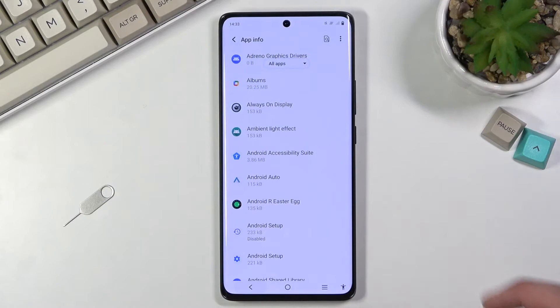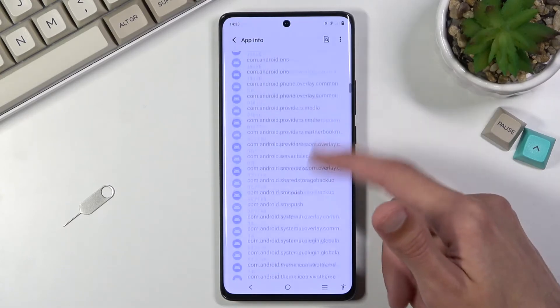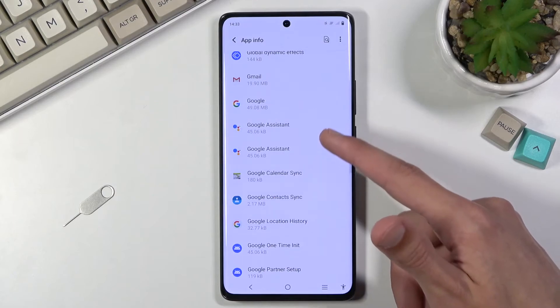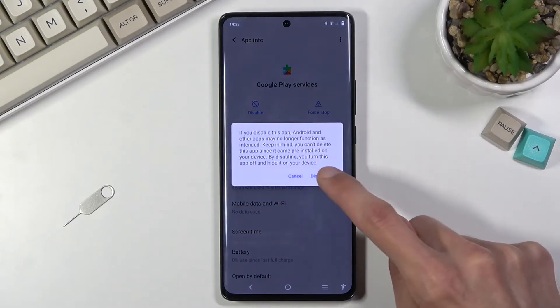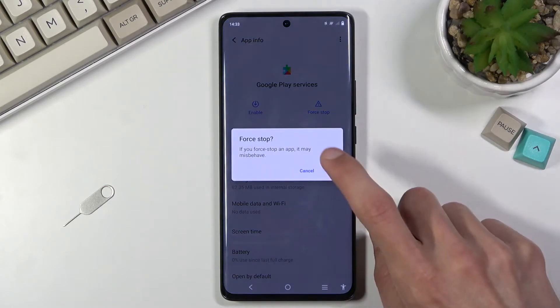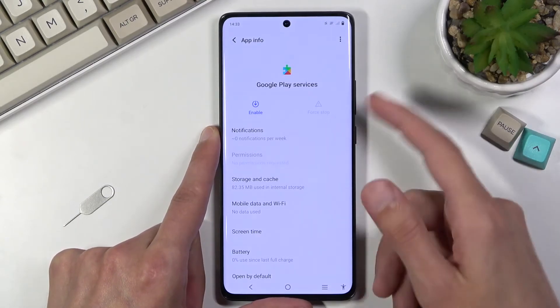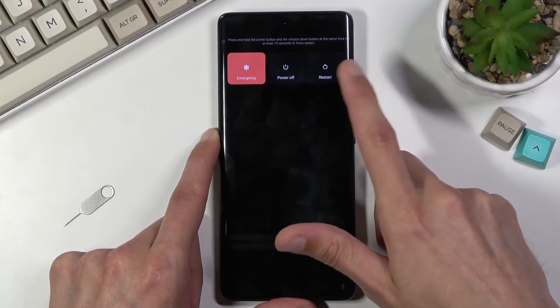As you can see, we've now disabled both Android Setup entries. Now scroll down to 'Google Play Services' — G for Google — find 'Google Play Services', click on it, select 'Disable', confirm 'Disable app', and then select 'Force stop'. That's all we need to disable. Once you've disabled the two Android Setups and Play Services, hold the power key and select 'Restart'.